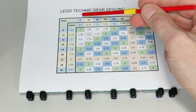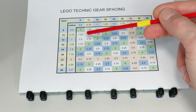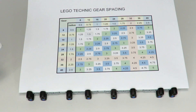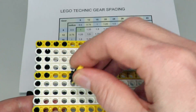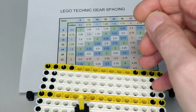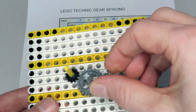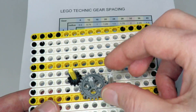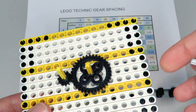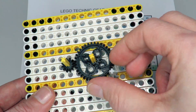Another example: meshing 8 and 12 directly requires a one-and-a-quarter spacing which doesn't exist, but they have two possible intermediate gears in common. Gear 24 meshes with both 8 and 12 — placing gear 12, gear 8, and intermediate gear 24, we can now combine 8 and 12. It can also be done through the 36, placing gear 36 as the intermediate between 8 and 12.